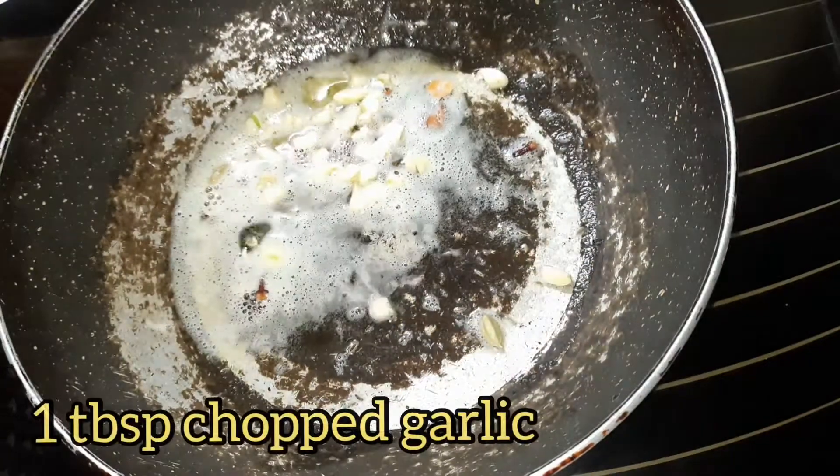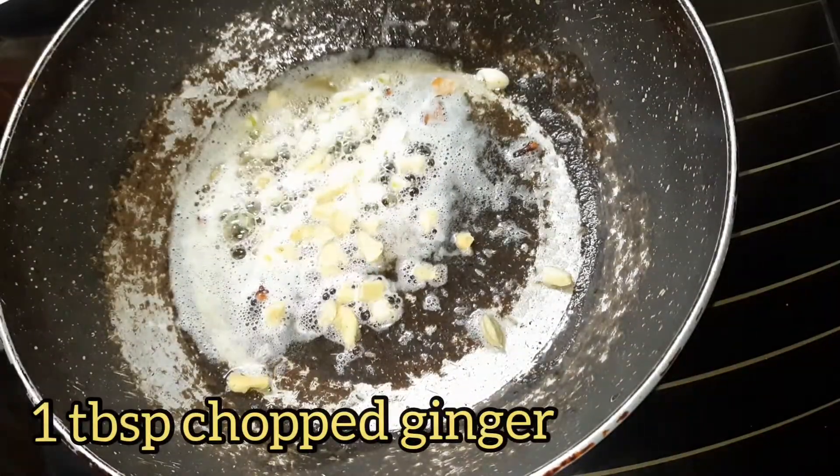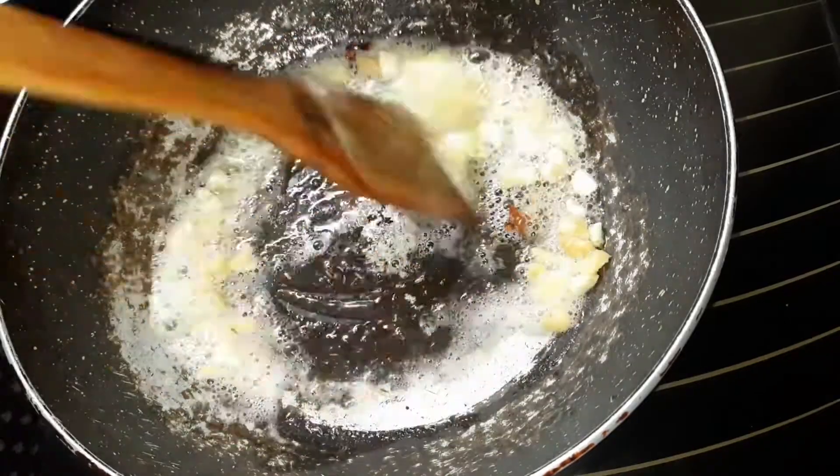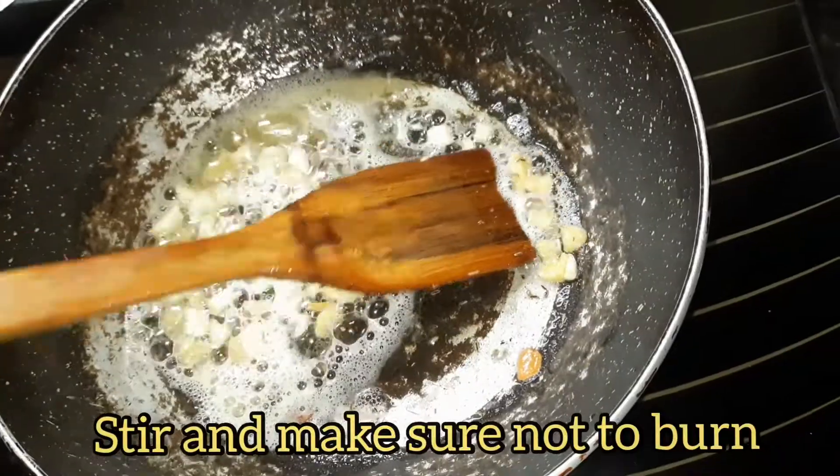Now add 1 tablespoon of chopped garlic and 1 tablespoon of chopped ginger. Let the garlic turn golden brown, stir it on low to medium flame and make sure you do not burn it.